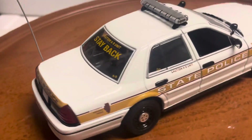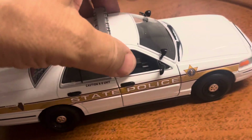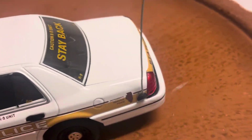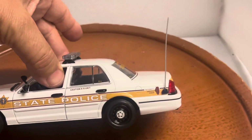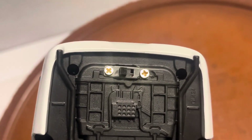They just released it so it's something new, but what I've done is installed working lights in it. They run off a 9-volt battery. I also added a little whip antenna on the back, which I think looks really cool.